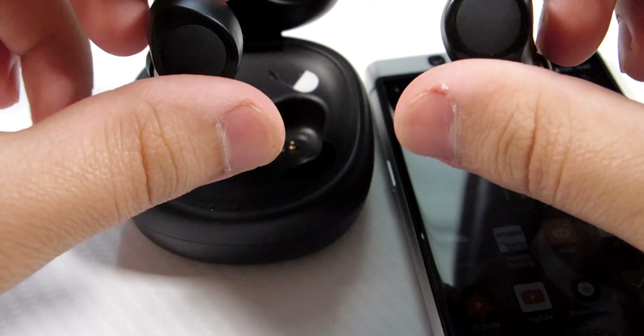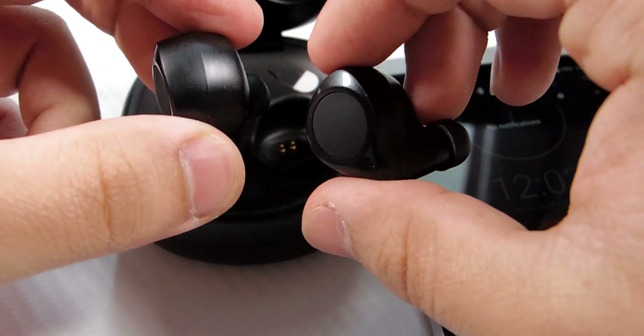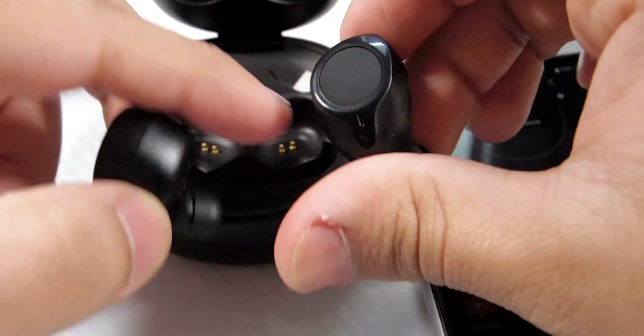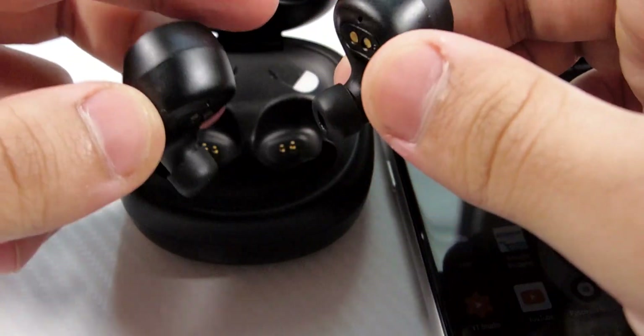In terms of comfort, these are much, much more comfortable for some reason — really really comfortable. They look much better as well. The design on them is actually really nice.